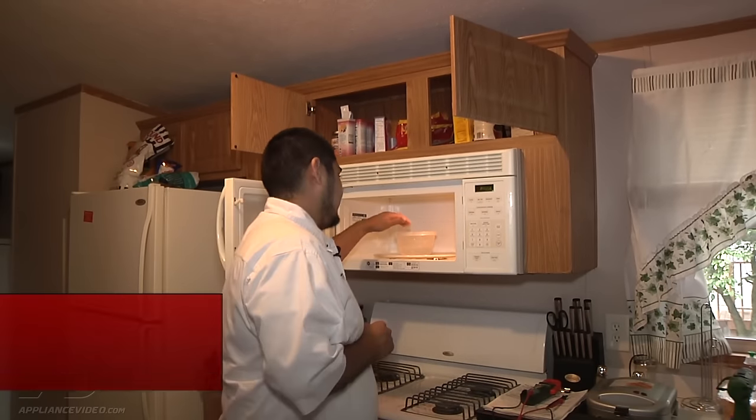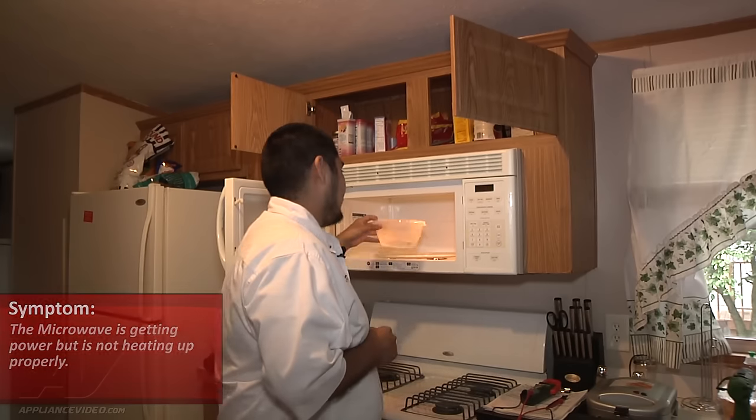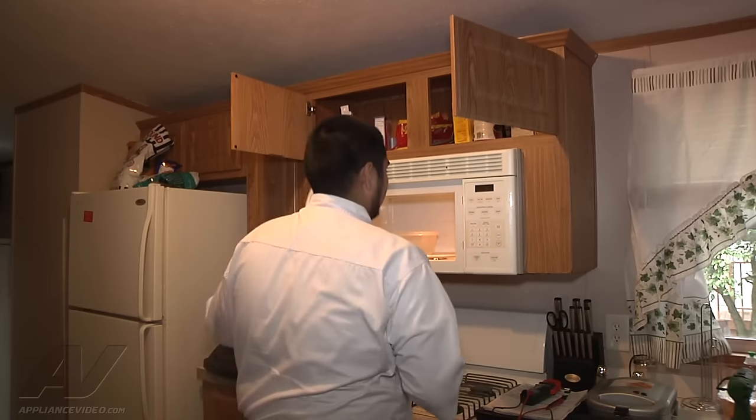The customer complaint is it's getting power but it's not heating up. So we have a container filled with water here and we're going to go ahead and set it on for one minute and see what happens.